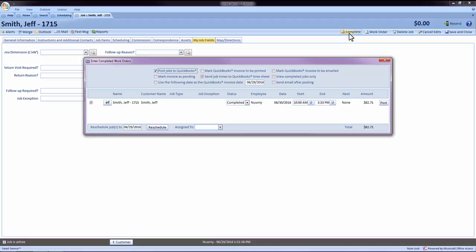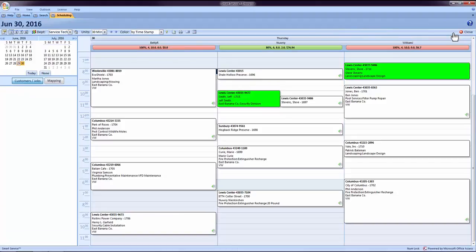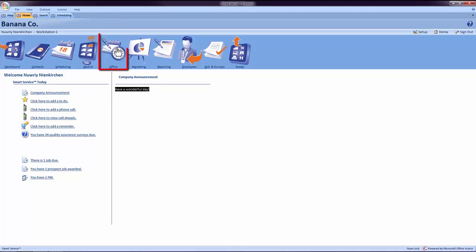However, some companies prefer to reconcile at the end of the day, the next day, or possibly the end of the week. If your company prefers to post jobs in mass, we will wait until all of the jobs on your scheduler have turned the same completed green color, then click your Home screen and the Office button.